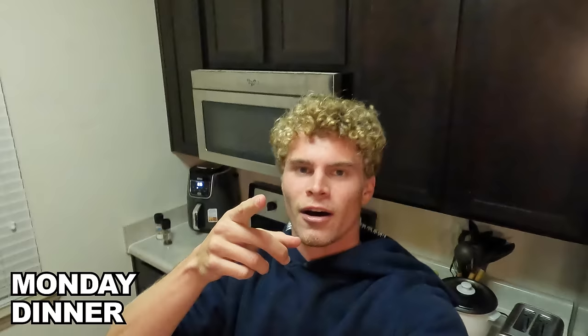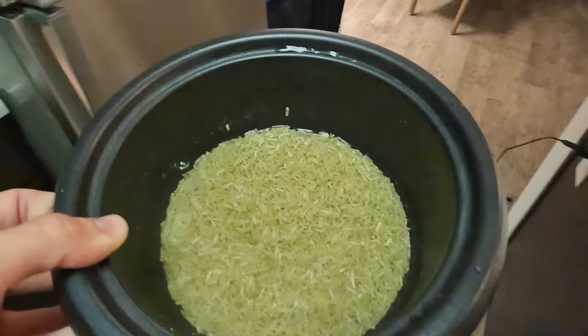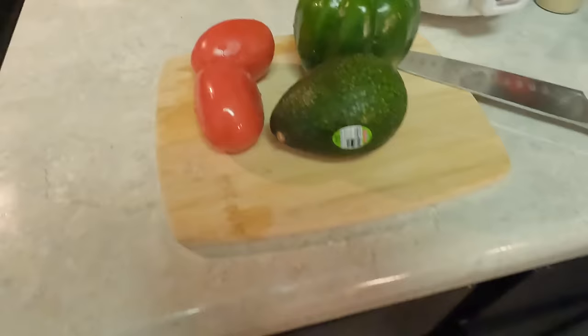Alright y'all, so we're making chicken avocado wraps with bell peppers and tomatoes. That's gonna get us ripe for practice tomorrow. I'm gonna slice the chicken in half, then use olive oil and seasonings. Seasoned up — let's put it in the air fryer. One cup of brown rice with two and a quarter cups of water. Cooking the veggies with some olive oil and seasoning.